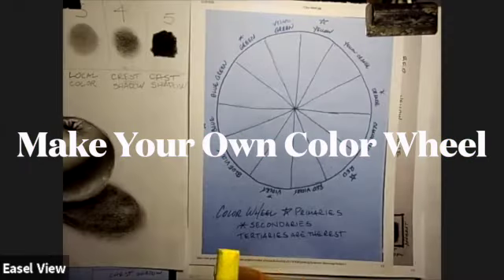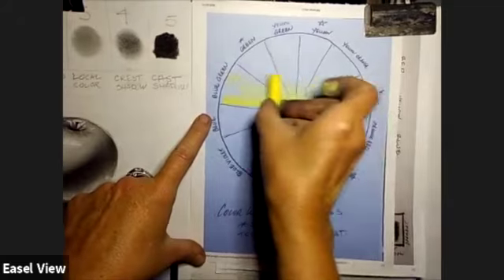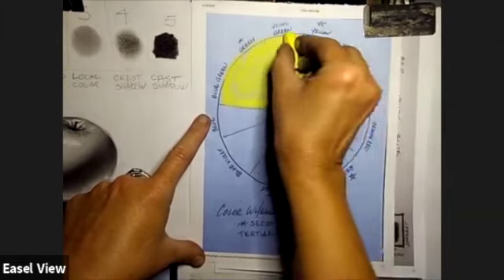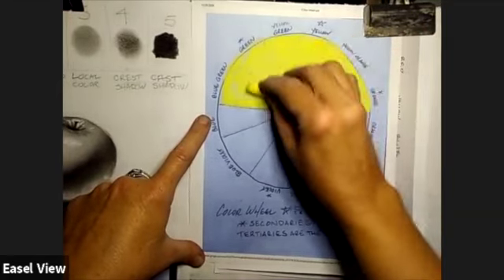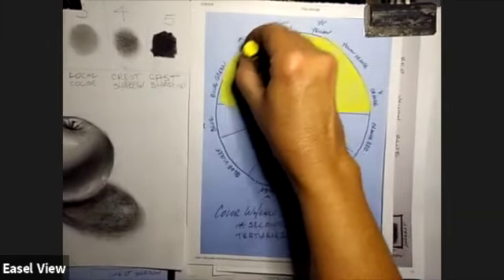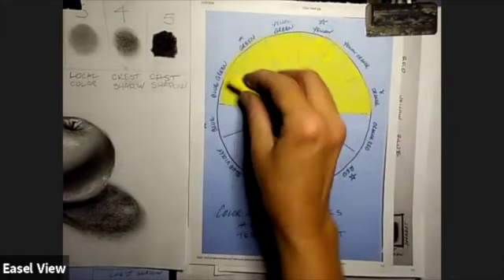We're going to start off with yellow. Get your primary yellow and make sure it's clean. We're going to cover the entire northern hemisphere in yellow, filling in all of these wedges. Notice when I want to cover a lot of surface, I use the whole side of the pastel. The pastel has three different surfaces: the side gives maximum coverage, the face gives stronger coverage so you can bear down hard and put more pigment in a smaller area, and the edge helps you make a sharp line — that's how you get lines in pastel.